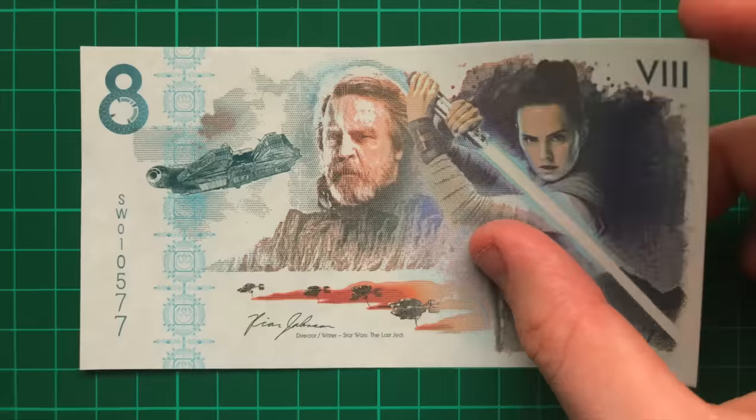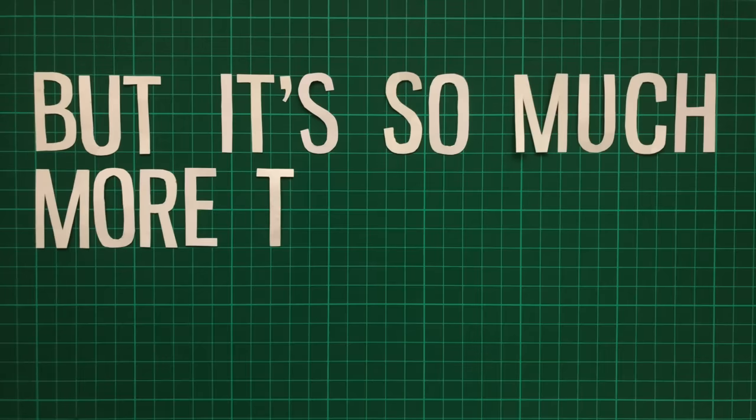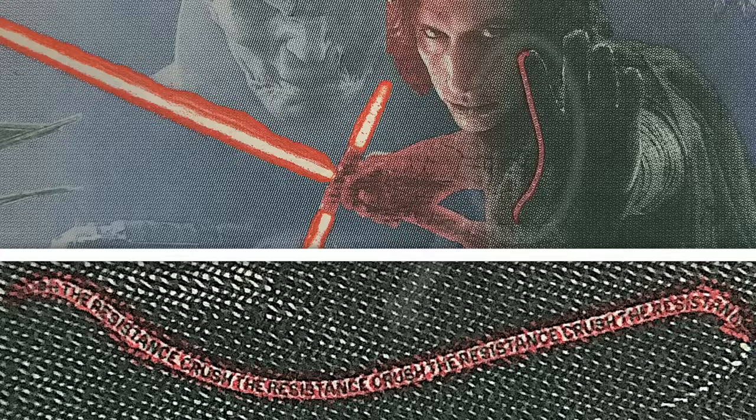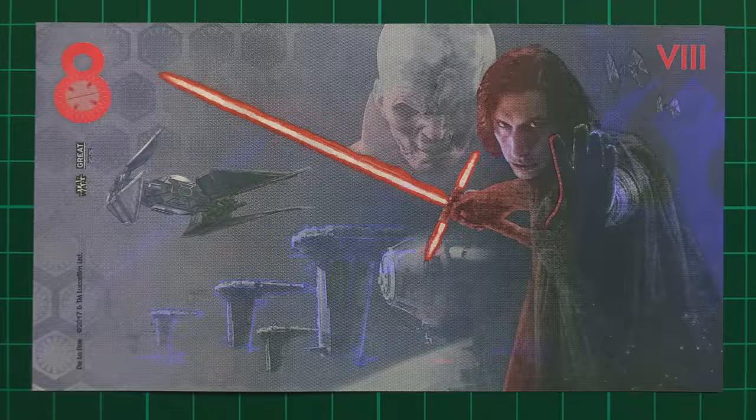This is one of only a thousand Star Wars banknotes produced to mark the release of The Last Jedi, but it's so much more than just a novelty banknote. It's been designed with all the features of a real banknote, and when exposed to UV light, TIE Fighters and AT-ATs become visible, as well as a secret message in Orobesh. The reverse sees some more previously invisible vehicles, and Kylo Ren's lightsaber doing that super cool fire thing.